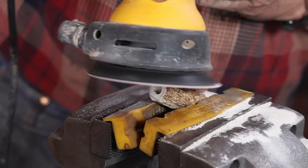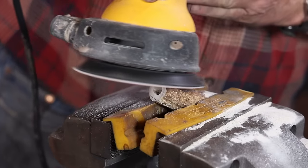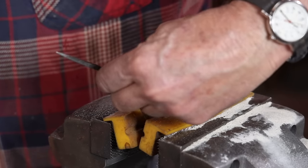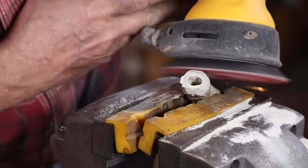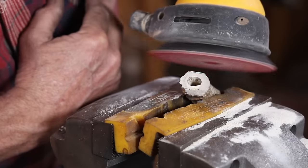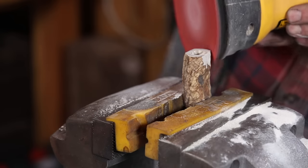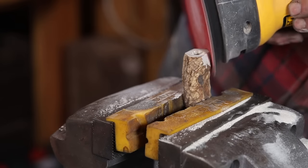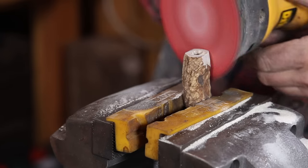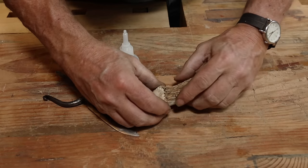The palm sander also works for getting this to match up with the guard so it's a nice transition between the antler and the guard. With a little imagination and creativity, you can make fairly simple tools do a lot of the work that you might otherwise do with something like a belt grinder. I think a little plug and some CA glue is all it's going to take to patch that hole we accidentally put in there.